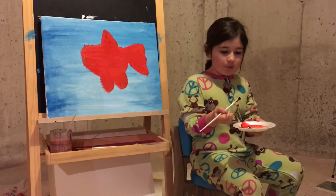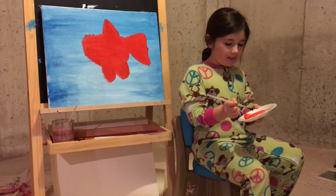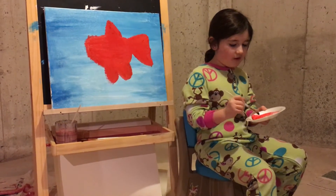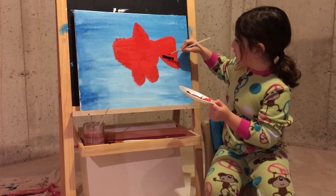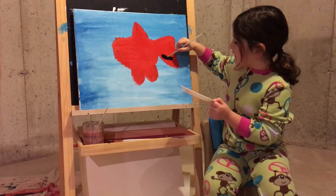Now we're going to use an angled brush and dip it in some black and start smoothing it out. Make his bones all over the place and just nicely straighten.